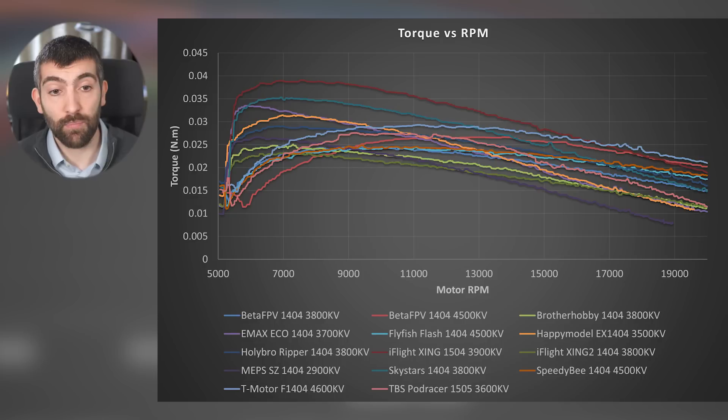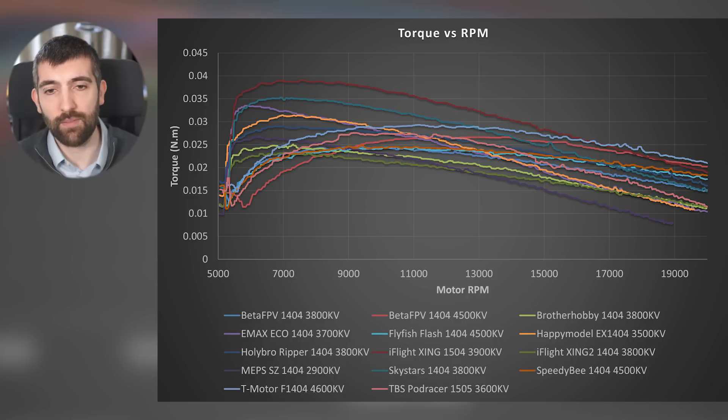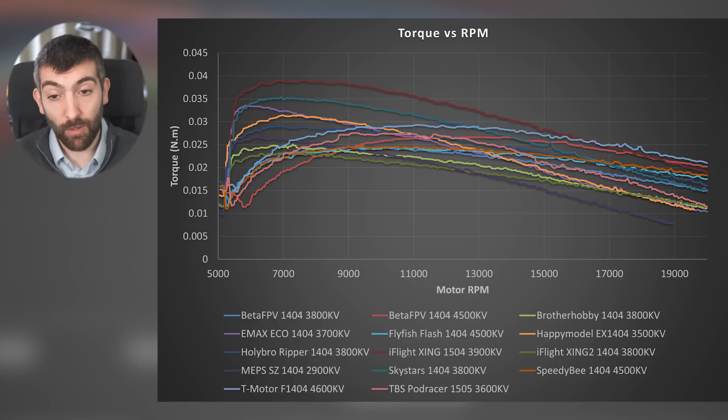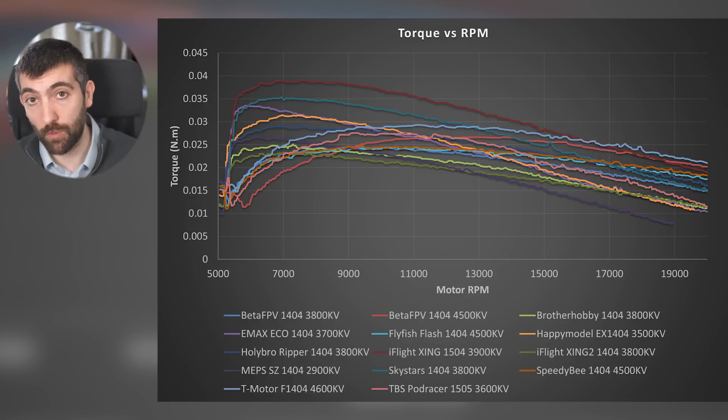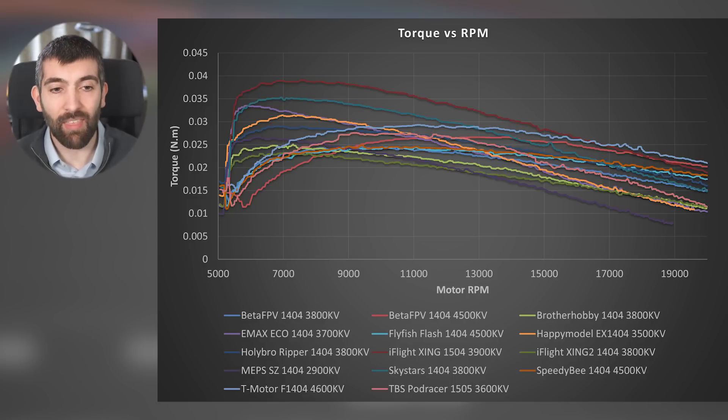Then we have the Happy Model — decent peak torque but falls off very quickly because the KV is quite low. Some motors have poorer magnetic design and produce less torque overall. The very high KV motors struggle to generate torque at low RPMs because they can't draw enough current at those speeds due to wire and winding resistance, but at higher RPMs the torque doesn't fall off as quickly. The motors at the very bottom typically have either very low KV, poor magnetic design, or both.